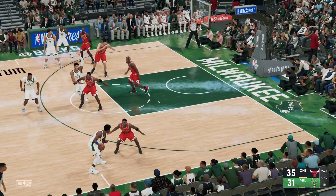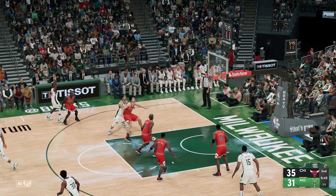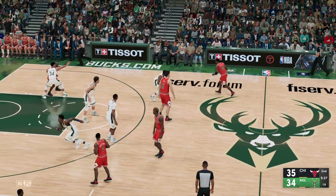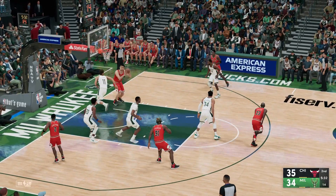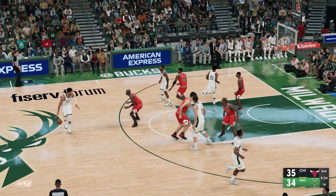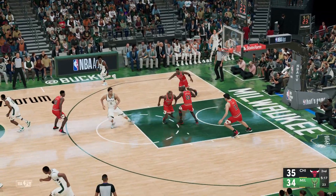Boy, they need something to go to regain some confidence — no question, way too many empty possessions for them. Pass to Middleton — oh, they need this. Good, and Antetokounmpo gets the assist. Middleton's got himself on the board with a three there. Here's Pippen, here's Yao — Horford pulls it in. Now Antetokounmpo, now here's Middleton — launches it.